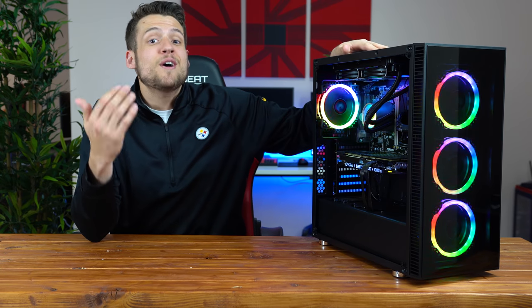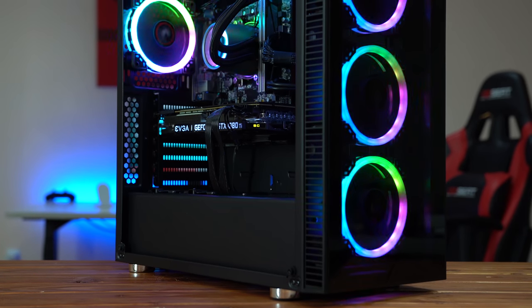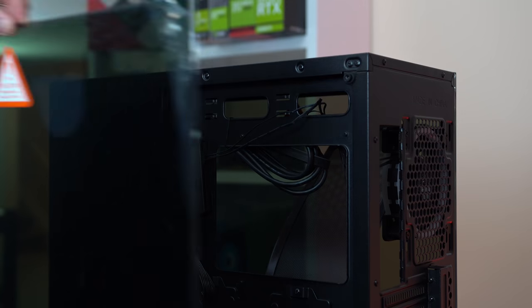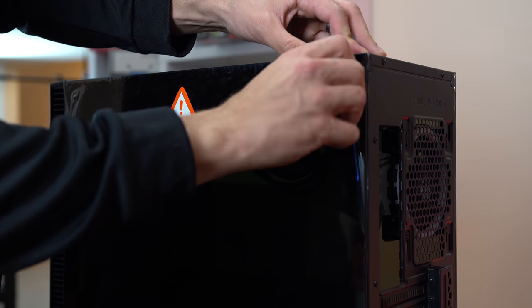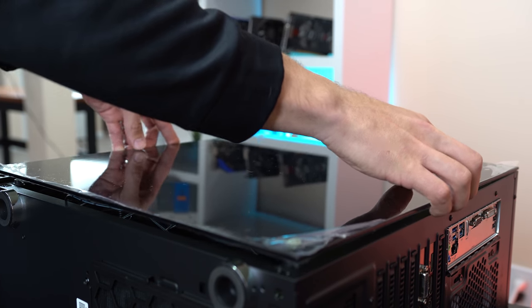Like I said at the beginning, they were cool enough to hook you guys up with a huge discount code — that's the first link down in the description. The Colonam V500 was definitely a breeze to build inside of. All of the RGB fans were pre-installed and configured, which was super convenient, and I couldn't believe this thing is actually rocking 3 tempered glass panels. I'm personally not a huge fan of the backside panel since I never cable manage my builds properly, but for those of you that take pride in cable management, this may just be the case for you.